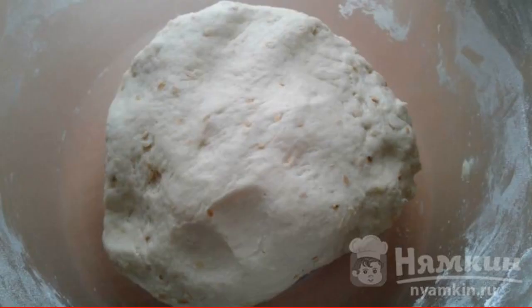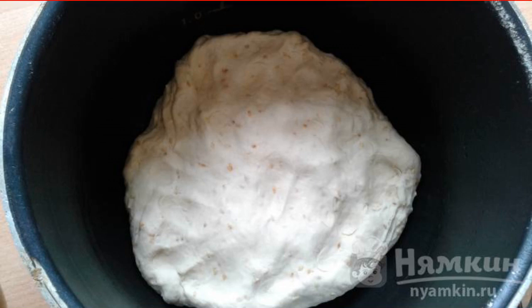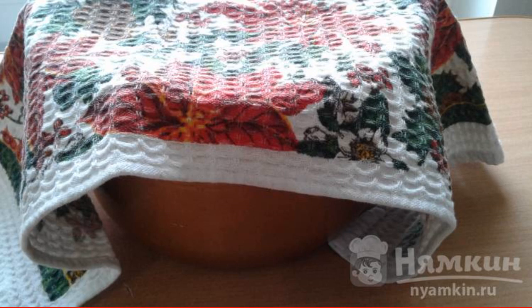Knead the dough until it stops sticking to your hands or mixer. Lubricate the mold with vegetable oil, lay out the dough and spread it lightly on the bottom with your hand. Cover with a clean towel.